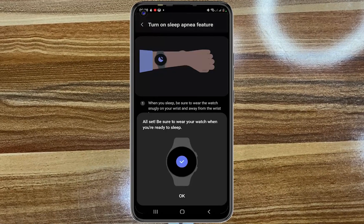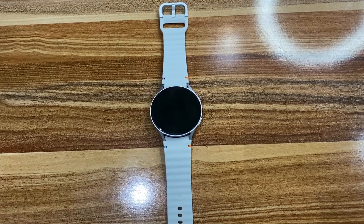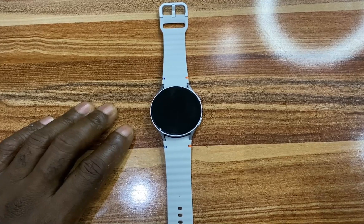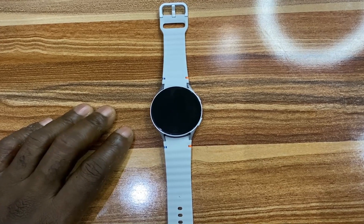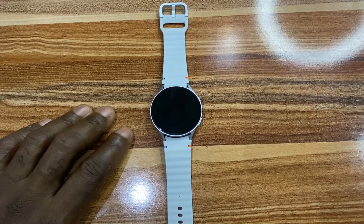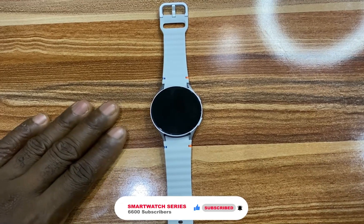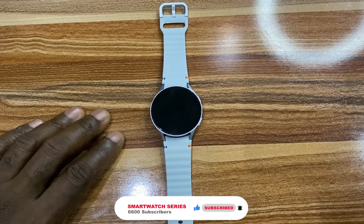Tap on Turn On and that's it! That's how you can get and enable sleep apnea measurement on your Galaxy Watch 7, Galaxy Watch Ultra, Galaxy Watch 6, and Galaxy Watch 5. Remember, to detect sleep apnea you need to wear the watch to sleep. If you find this video helpful, please give me a thumbs up, smash the subscribe button if you haven't, and see you next time. Goodbye!